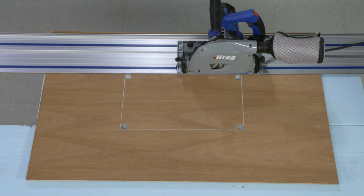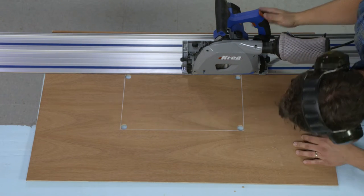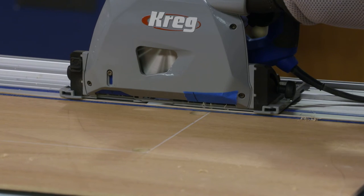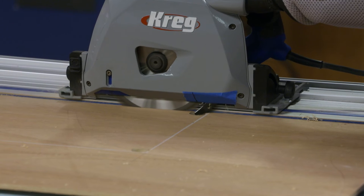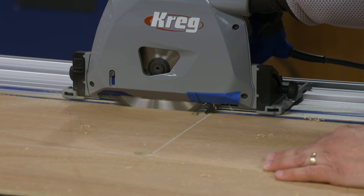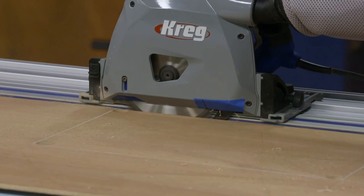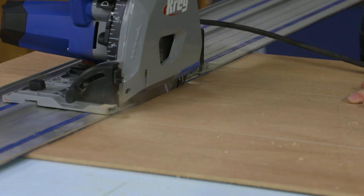To get started, I'll line up my track right on those layout lines so the edge of the track is even with the edge of the holes I drilled out. I line up that mark with the hole, turn on the saw, plunge the blade down through the workpiece, and slide the saw forward until the front indicator mark lines up with the hole on the opposite end. Then it's just a matter of turning off the saw, retracting the blade — one cut done. We'll repeat the process three more times.